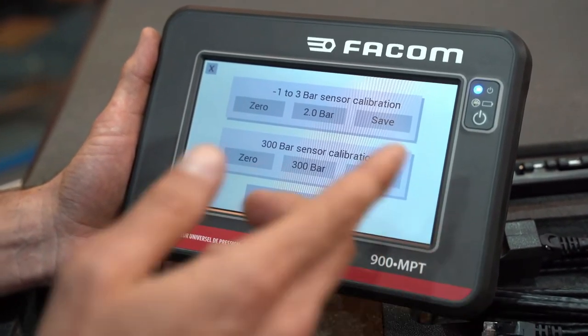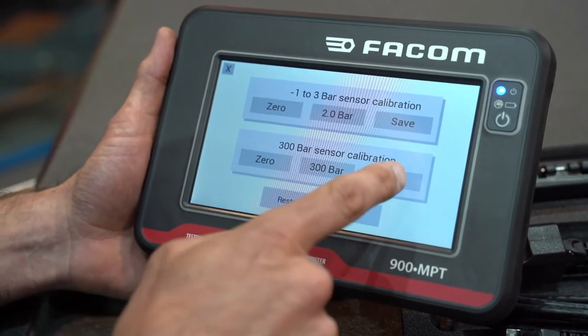Perform the exact same procedure for the second probe, from zero to three hundred bars, and save.